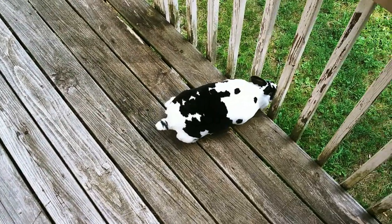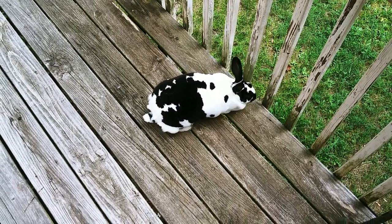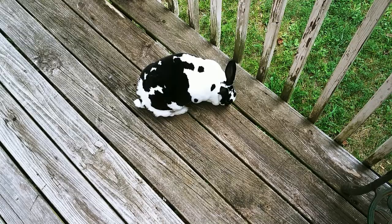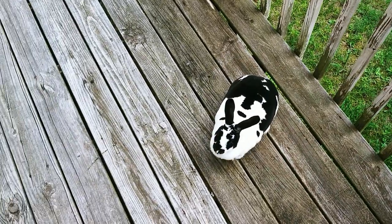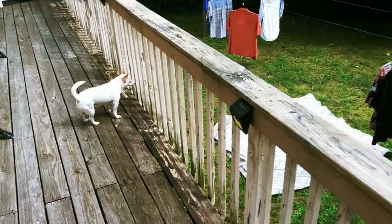Bunny, what you doing? Don't chew on that. What the hell is wrong with you? You were raised better than that. You weren't raised in a barn, were you? So anyway, I'm gonna make this video real quick and simple.